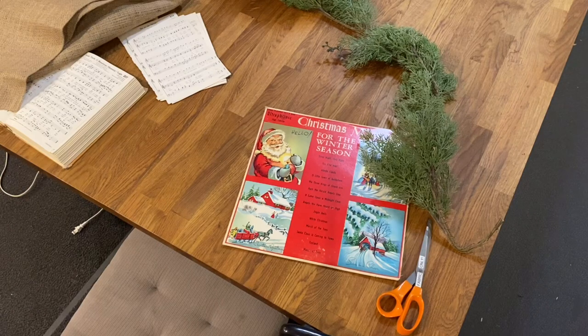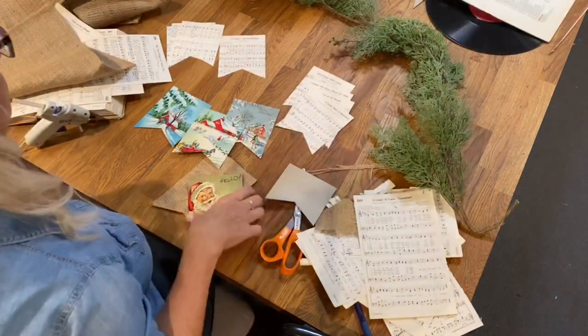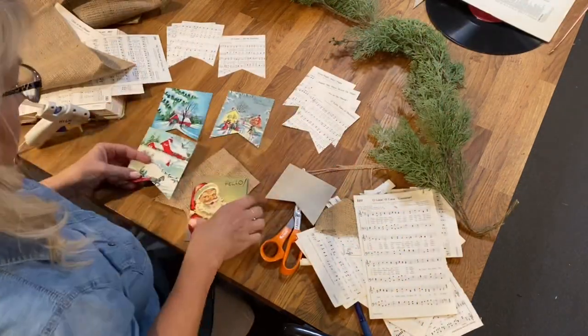This was such a fun and easy project. I just gathered all of my supplies: the record album I bought, an old hymnal that had a cover falling apart — I pulled out Christmas pages — and some burlap, scissors, and a glue gun.